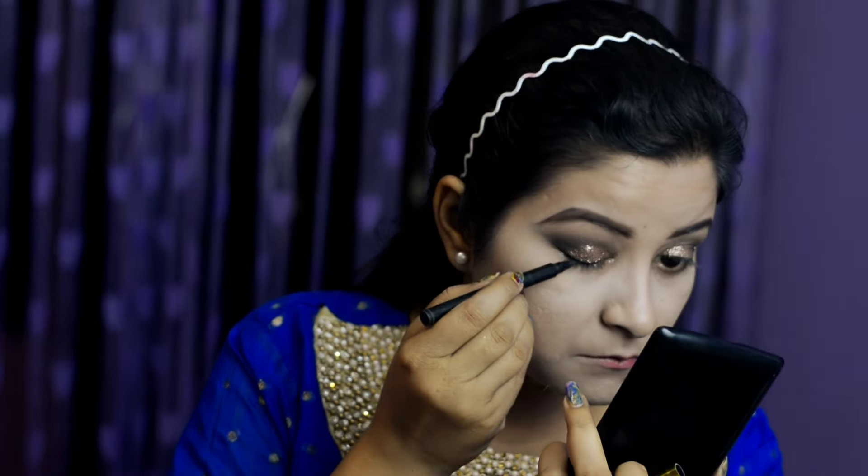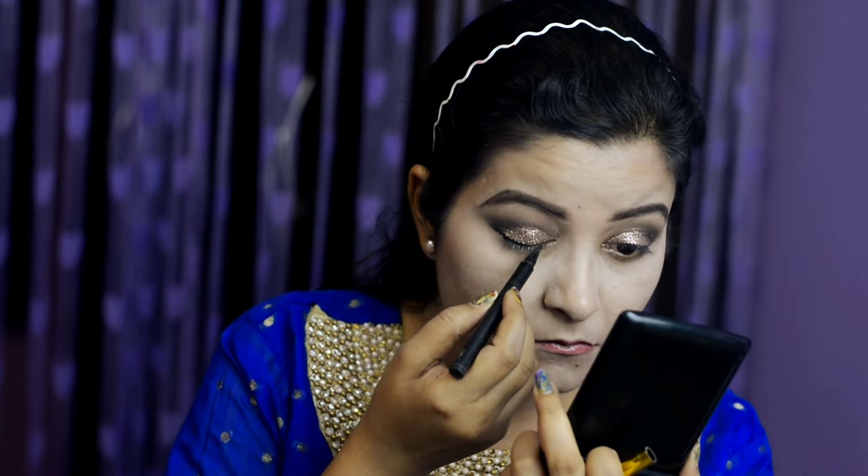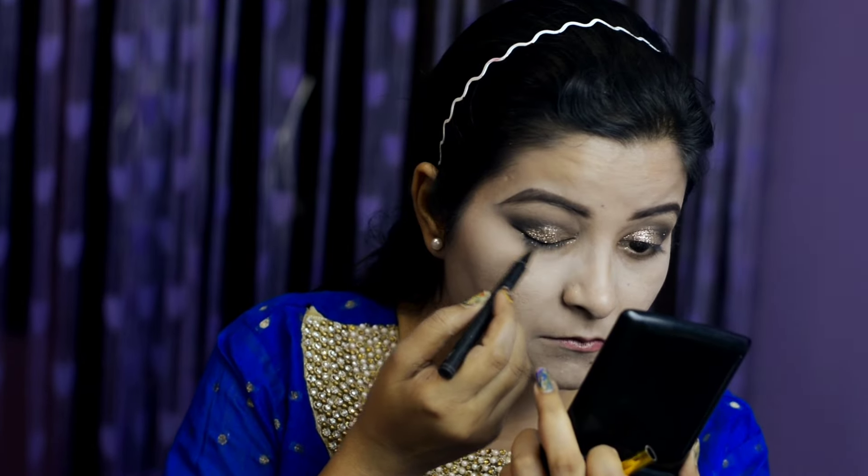Now moving on to the lower lash line — we have to settle that first. I am going to use the pen liner which is an absolute delight to use, and in makeup looks a pen liner is very handy. So I am going to do both eyes and make them look complete.